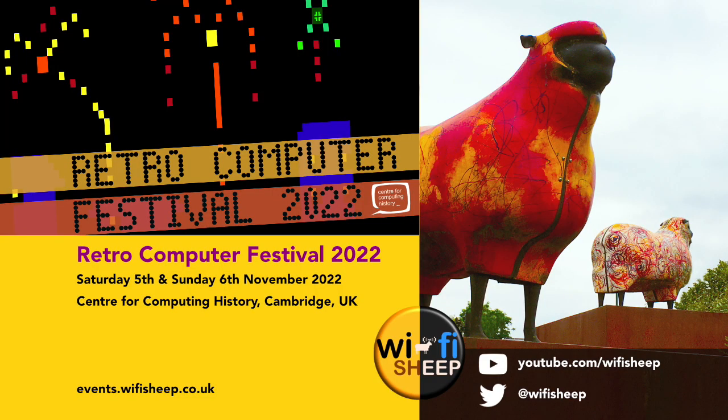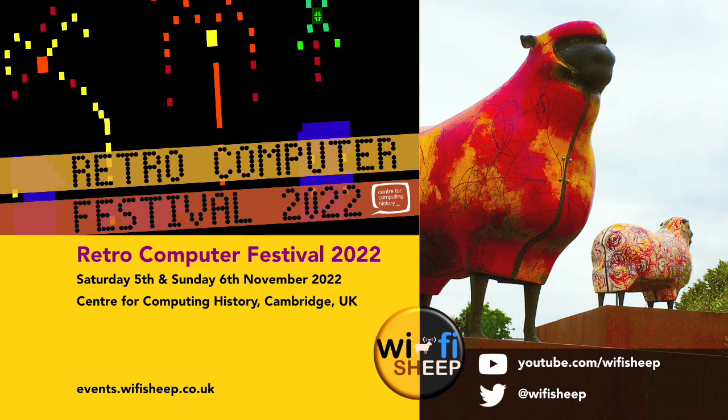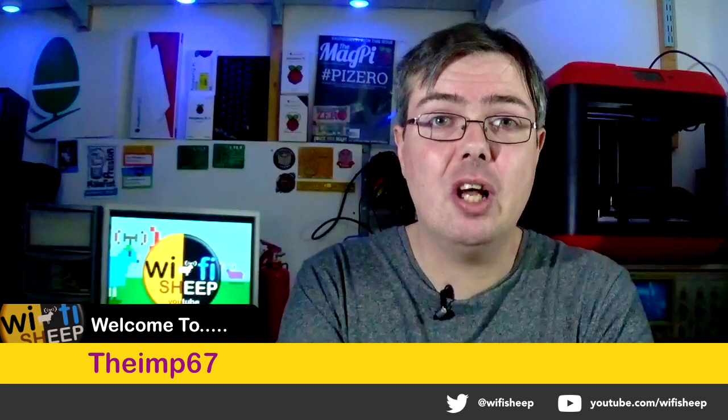If you're watching in October 2022, a quick but final reminder: on November 5th and 6th 2022, I'm back exhibiting at the Cambridge Retro Computing Festival. It's a fully open and packed event showcasing all things computing and gaming — a really great day out. This year it looks like it's going to be really packed with both visitors and exhibitors. For full details, see events.wifisheep.co.uk. And a huge hello and thank you to theimp67 who has joined as a channel member.